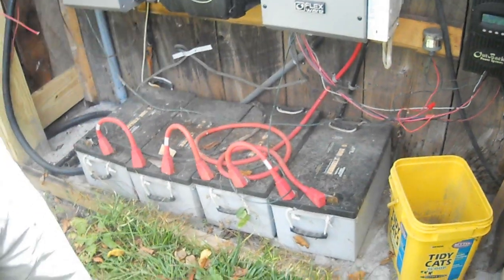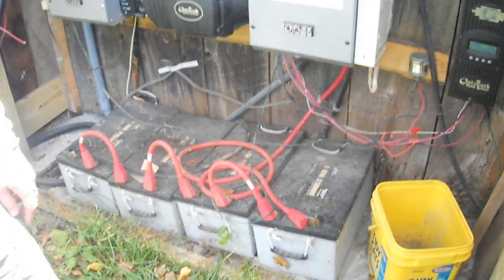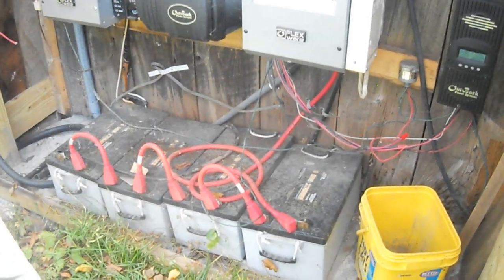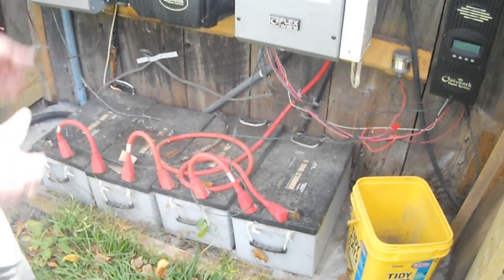These are the largest 12-volt batteries available in the United States. Since I have a 48-volt system, I have four of them in series. There are a lot of joules in there, I can tell you.